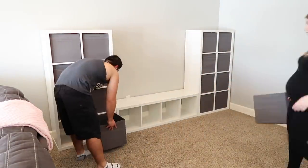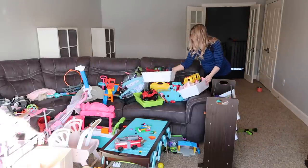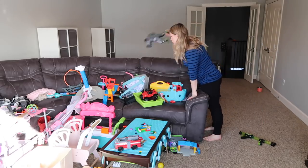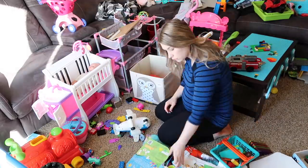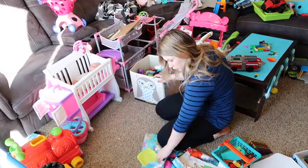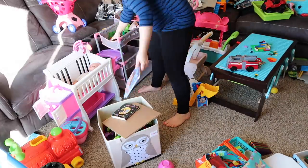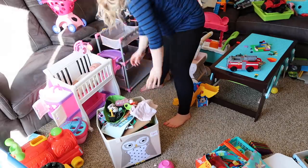Now we are moving on to day number two. The first day was definitely more of the cleaning and prep work, building the cabinets and everything like that. Now we are diving into this mess. I was a little overwhelmed looking at it and was kind of dreading it, but once I got started it went super smoothly and I was just having a lot of fun with it. I did throw out quite a few toys and donated a ton, and it felt really good to just declutter the area.